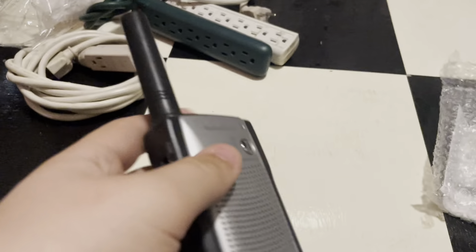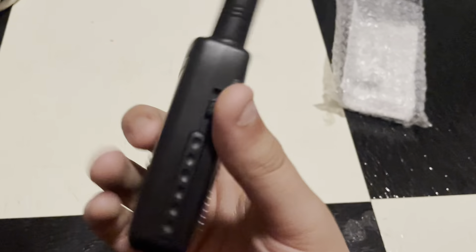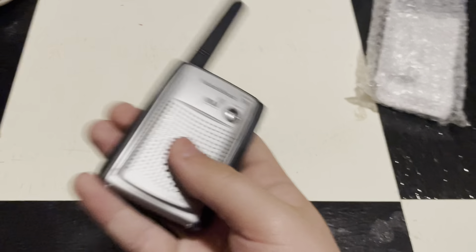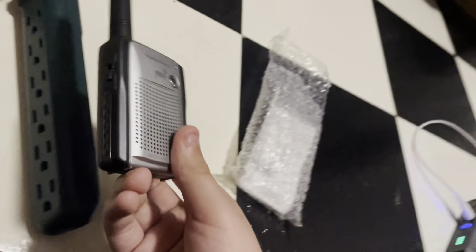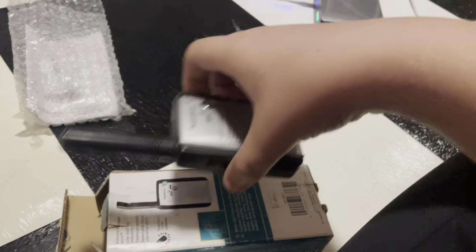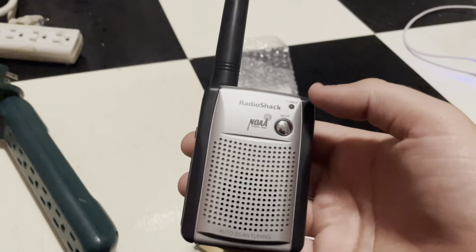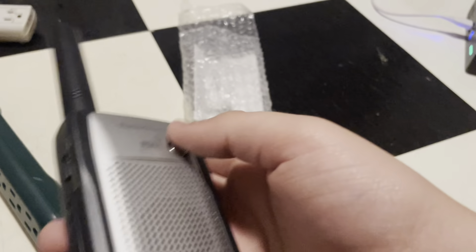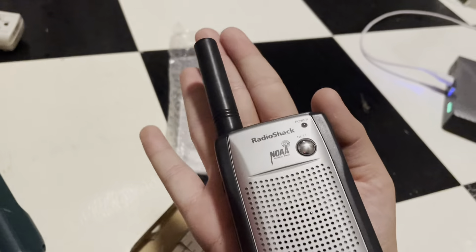For $25, it's not too bad of a deal, to be honest with you. This one actually has the antenna cover, believe it or not. Pretty cool — has the box and everything. It's a very small radio. Here it is compared to a surge detector — it's very small. You can see it fits in the palm of my hand.